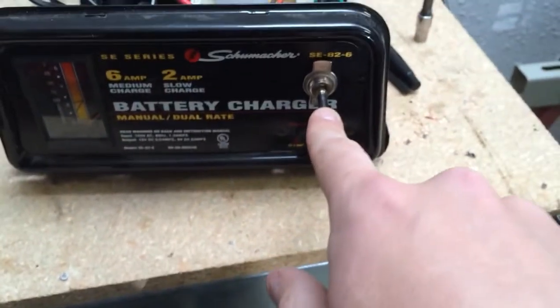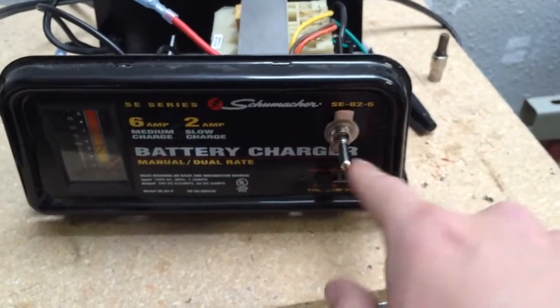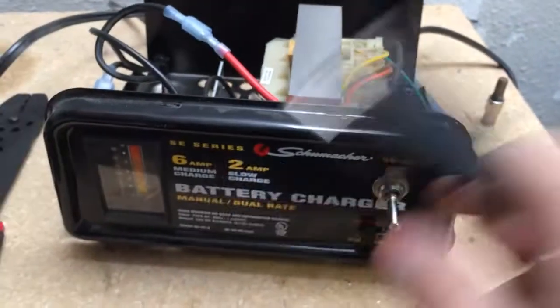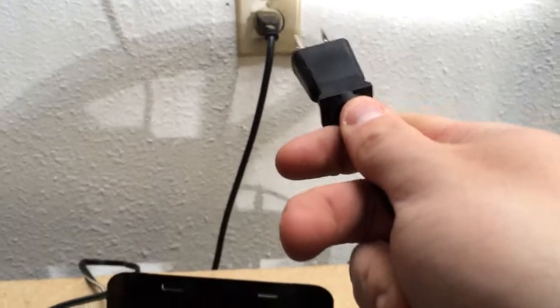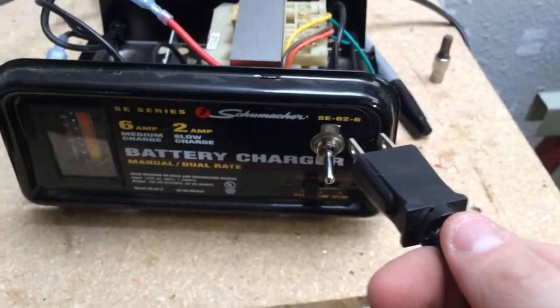I found a 125-volt, 15-amp mechanical switch. It's got a little on/off indicator and it simply goes on and off. The idea behind this is that you can plug it into the wall with it in the off position, make the connection, and then turn it on — and vice versa.